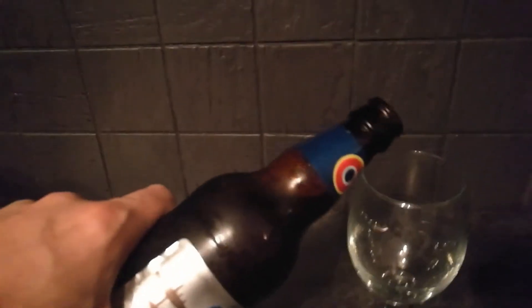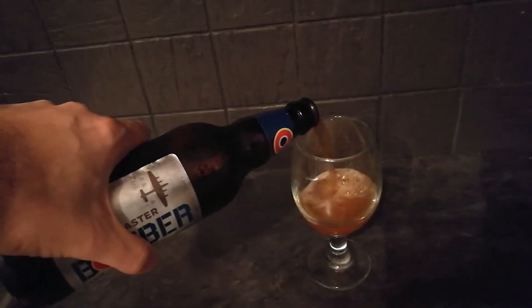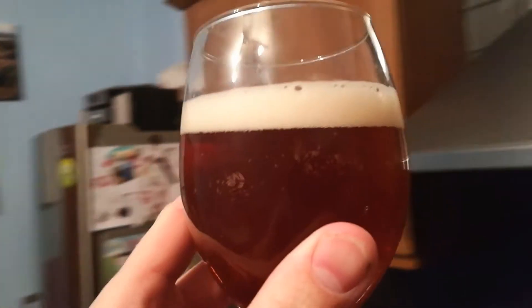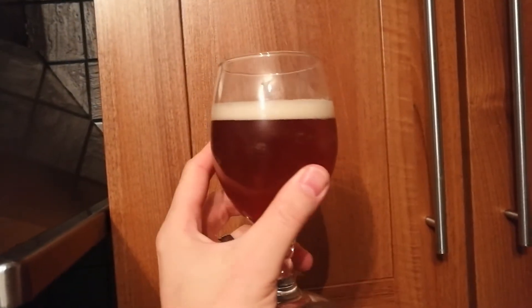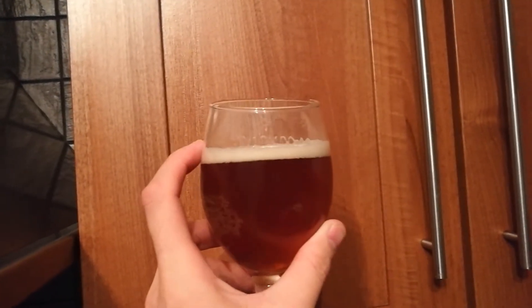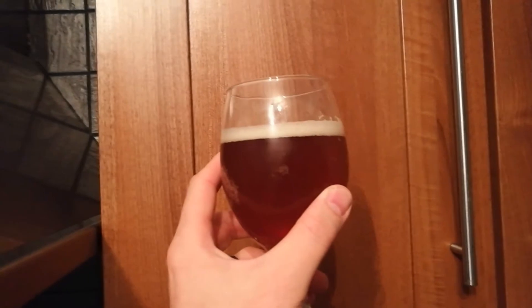I'll start to pour that in. And that looks lovely - a nice chestnut colour. I'll put it against the wooden unit. Nice, almost slightly orange. Good carbonation, got a nice head on it as well - just under one finger of head on that. Looks good.